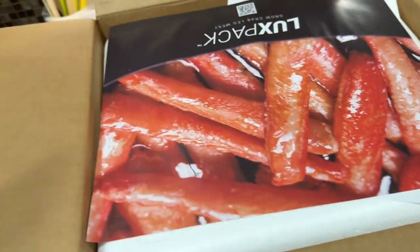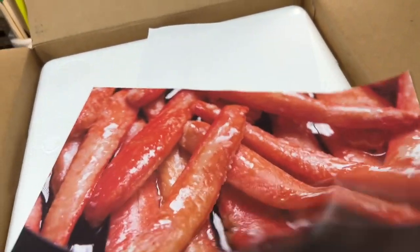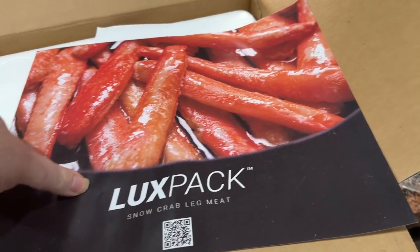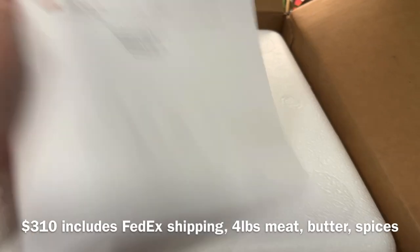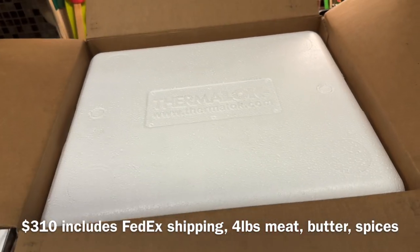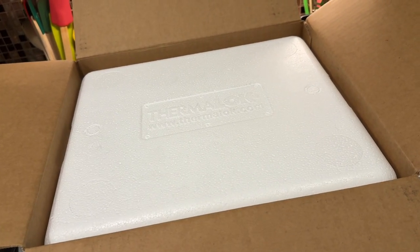They also give you a luxe pack that looks like a mini poster — interesting, because I actually want a crab poster in my office. There's also a bill of sale for the snow crab meat. I paid $310 for this including shipping, which was built into the cost. You can get smaller packages for around $80 for a single pound, but I went for the four-pound option.